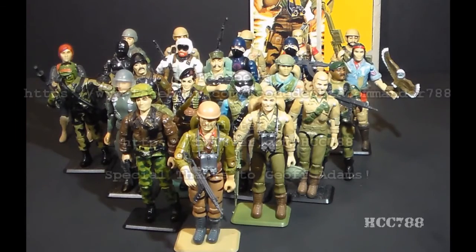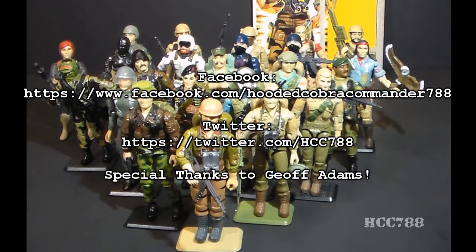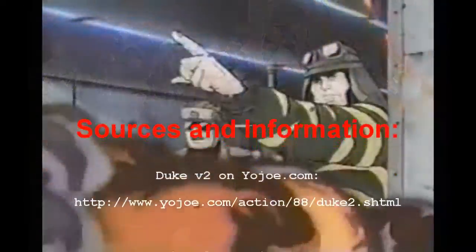That was my review of Tiger Force Duke. I hope you enjoyed it. If you did, don't forget to leave a thumbs up on YouTube and subscribe — that's what keeps this channel going. Don't forget to like on Facebook and follow on Twitter for updates you don't get anywhere else. Thanks for watching, and I'll see you next week with another vintage G.I. Joe toy review.